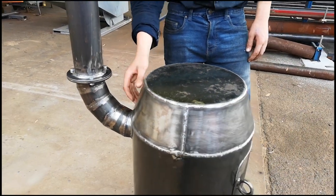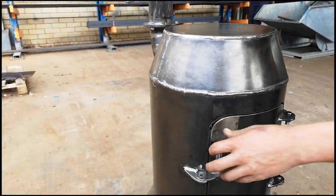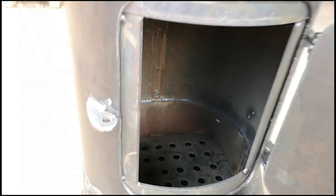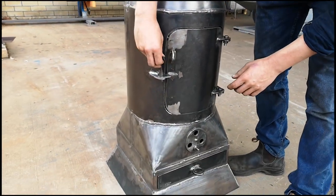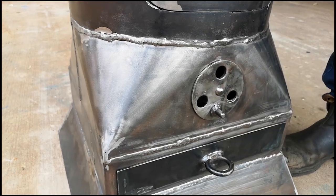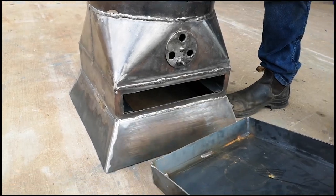There's a hole cut in the back that the lobster back sits into, and then around the front we've got the door. The fire goes on that plate inside there, and then we've got the air vent here — open and close it to let the air in and stop the air going in.